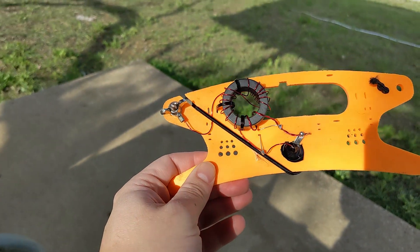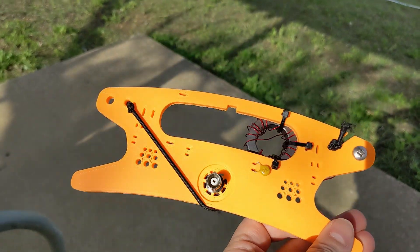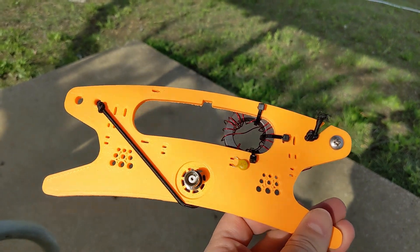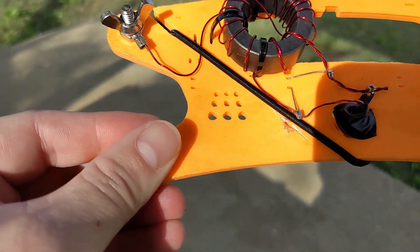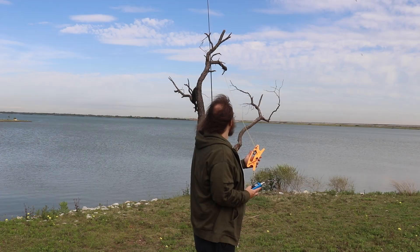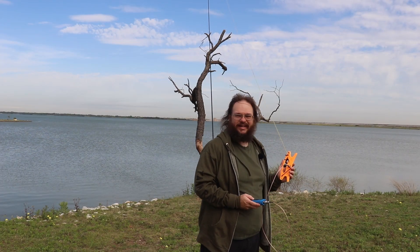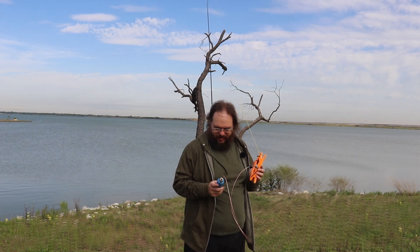Today we're going to be using Jason KM4AC's antenna kit — we built it together a couple of streams ago and I can't wait to get this up and going. I added a piece of electrical tape, which I was thinking might be causing interference. We're going to walk it out, then turn on the Rig Expert and tune to 17 meters — we're not on 20.